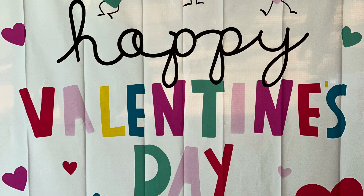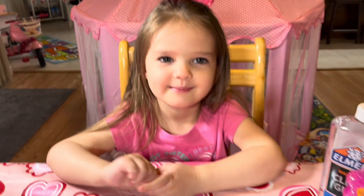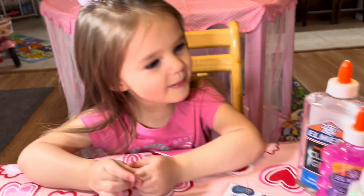Welcome to Joe Deedee's Teen TV! Hi friends, it's me, Deedee. What are we gonna do? We're gonna make slime!